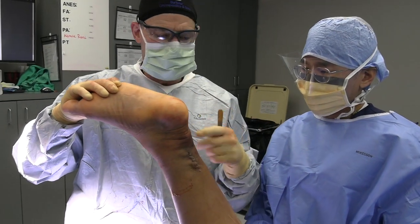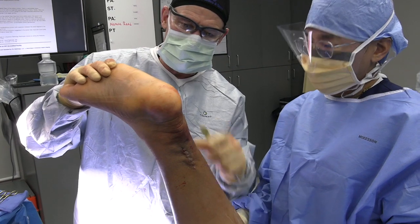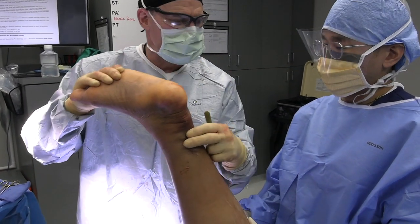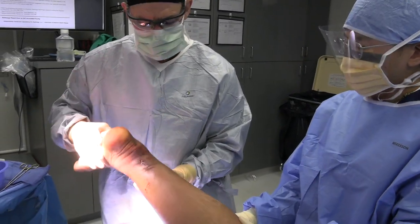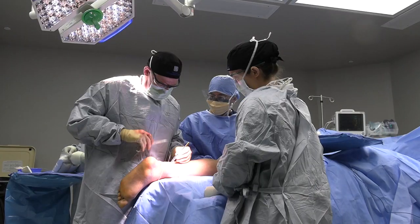Usually by the time you come back to the first post-op visit in about five days, we take the splint off. As soon as you can get his heel on the floor and have it flat, then we put him in a cast. A lot of weight-bearing is tolerated. Without doing this technique, people can't be weight-bearing for long periods of time. We may help get the steri-strips on.